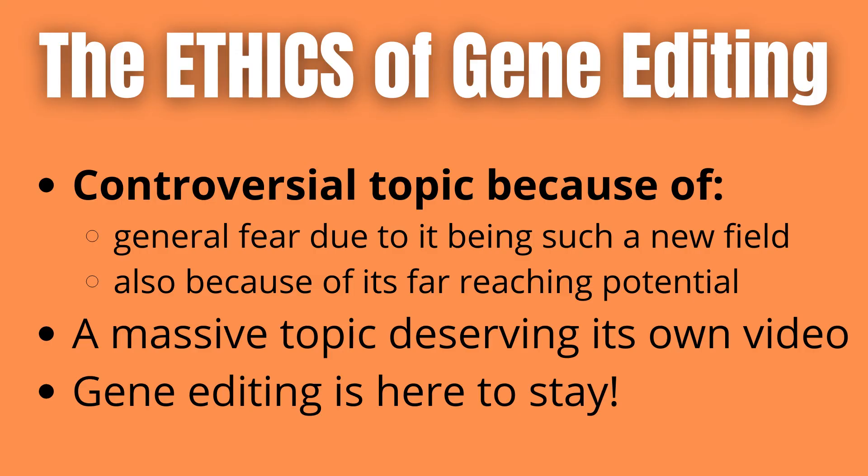The technique overall is simply too useful for us to ignore, so the question rather becomes to what extent we want to limit its uses.